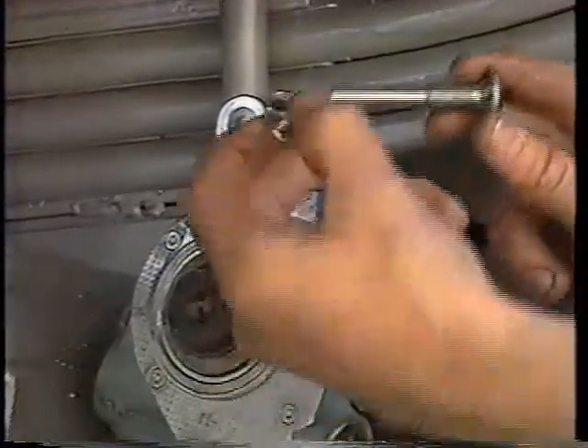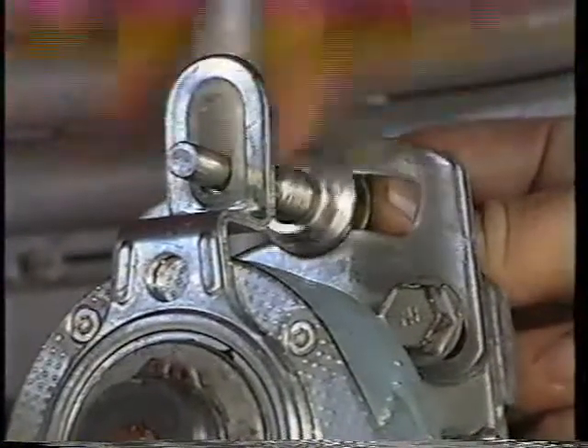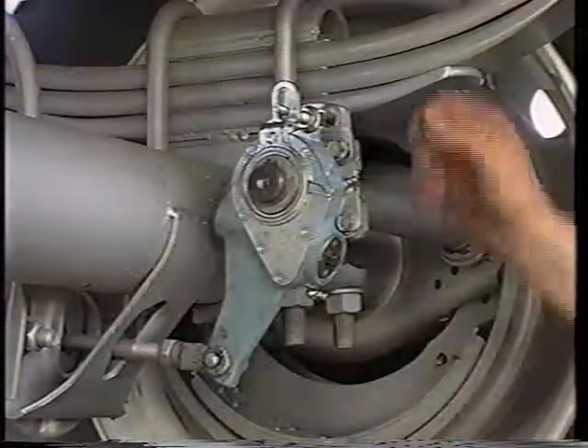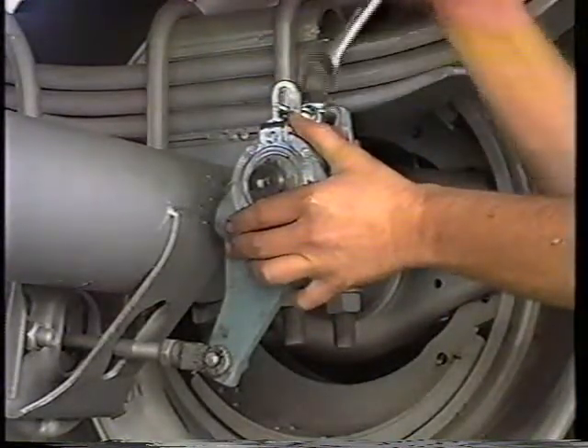When you have the control arm properly located, you can tell immediately because this installation indicator will be within this slotted area. Now, slip the anchor stud through the slotted plate, the lock nut, and the control arm bushing. Then, making sure the control arm does not move out of its position and that the installation indicator stays in its slotted area, tighten the lock nut.